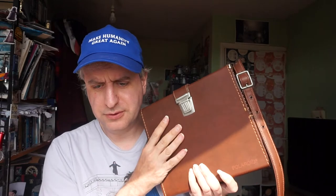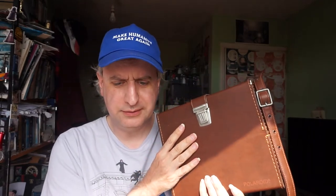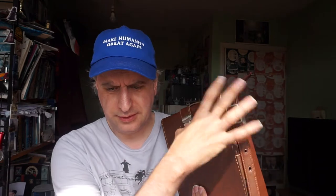Hello! This, in its original case, is the latest addition to my camera collection. So let's get it open.